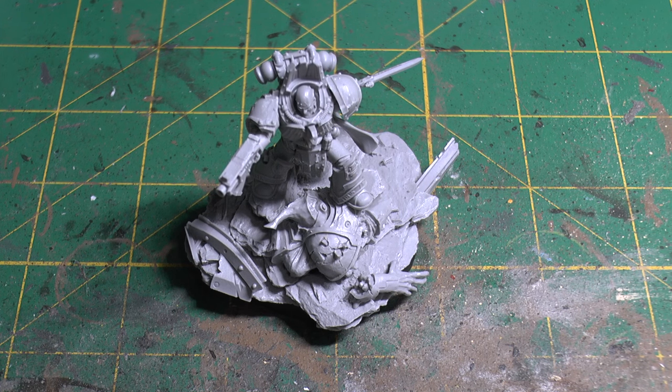Such an incredible model. I can't wait to get him painted and show you the full finished miniature. Anyway, thanks ever so much for joining me today. Thank you for watching. The Emperor protects.